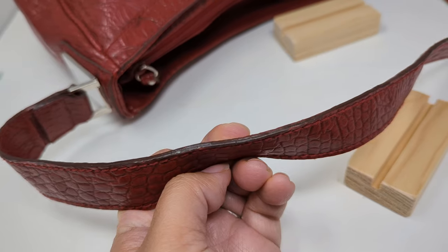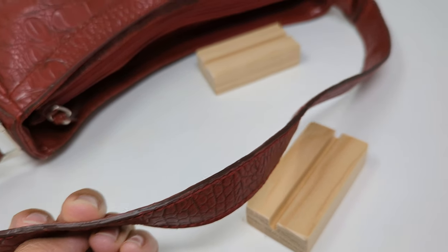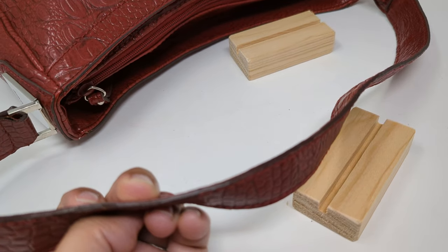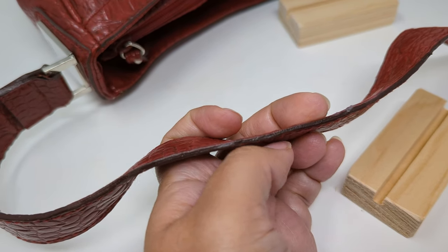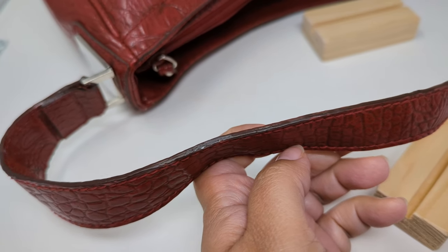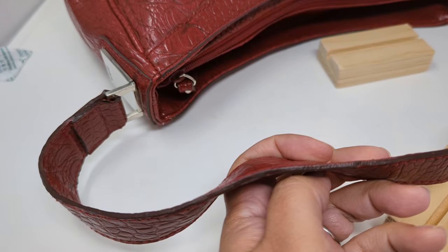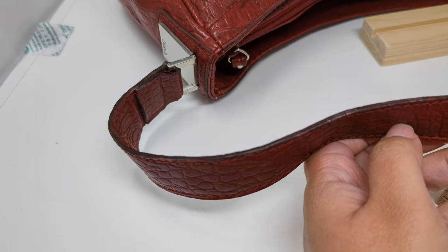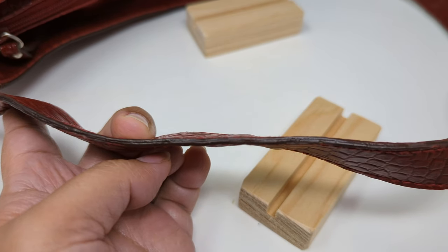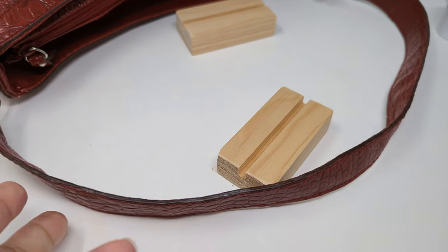Here's the finished result. This was pretty easy to do and their kit had everything I needed. This will save me some money, not having to send my purses in for a professional repair. If you visit their site, they also do leather, hardware, and zipper repair. Thank you so much for learning how to DIY edge coat repair with me, and I'll talk to you soon.